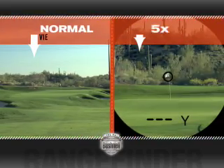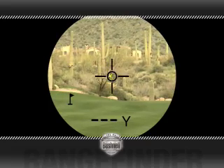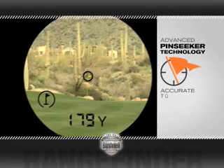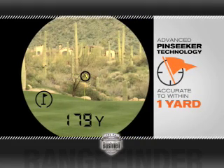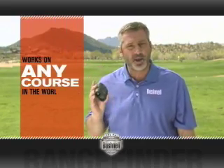First, there's five times magnification — you get the benefit of seeing a clear, full image at any distance. Next, with a simple push of a button, Bushnell's exclusive PinSeeker technology isolates the target from background clutter and displays the distance to within a single yard. And finally, the Tour V2 is easy to use and it works right out of the box on any golf course anywhere in the world.